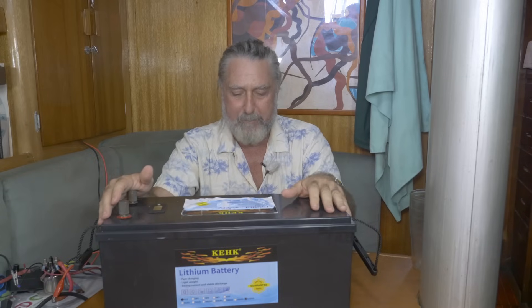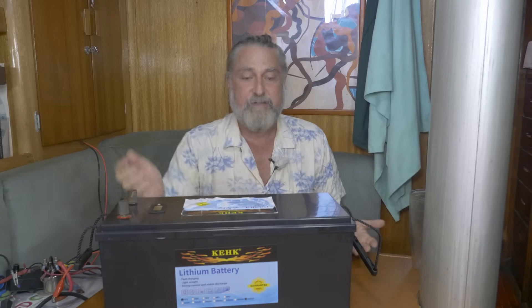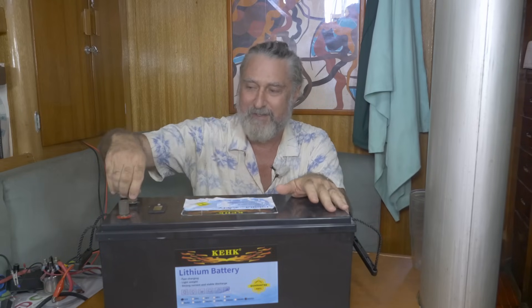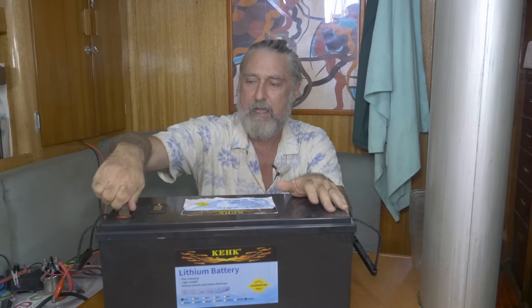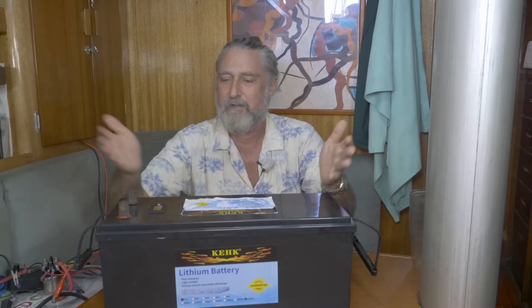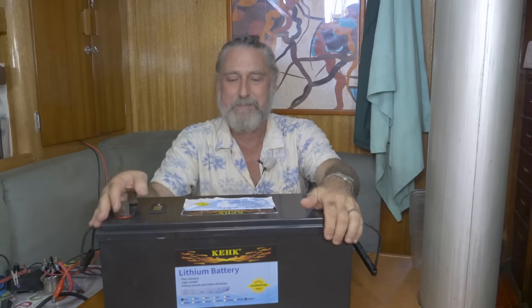I would have just cut it apart and figured it out, but I want to share this one because outwardly this looks like a great battery. If you really didn't know anything about batteries, you might fall for it. Their terminals are kind of really great — some kind of copper alloy, real nice and easy to grab. There's a little display that probably doesn't tell you much because you can't tell much about lithium that way.